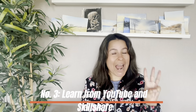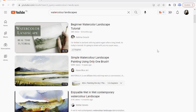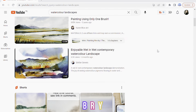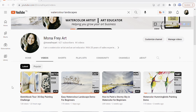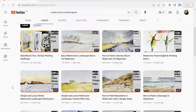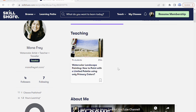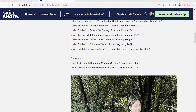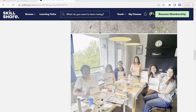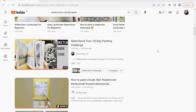Number three: learn from YouTube and Skillshare. There are so many watercolor tutorials and demos out there that can help you learn and improve your skills. When I first started dabbling in watercolor back in 2020, I turned to YouTube and Skillshare and learned a lot. Now, three years later in 2023, I have my own YouTube channel and a tutorial on Skillshare. It's amazing how much you can learn just by watching videos and practicing. Don't be afraid to dive into the world of online tutorials — there's a whole community out there waiting to help you improve.